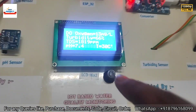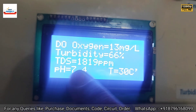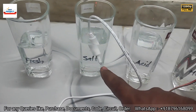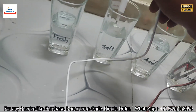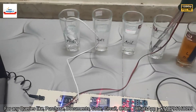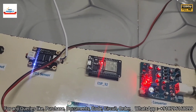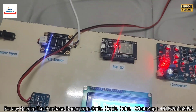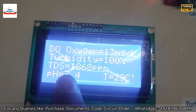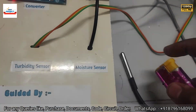The TDS sensor is showing a very high ppm value because it is inside the salt water sample. We move it back to fresh water and also apply heat again to the temperature sensor to verify new readings.